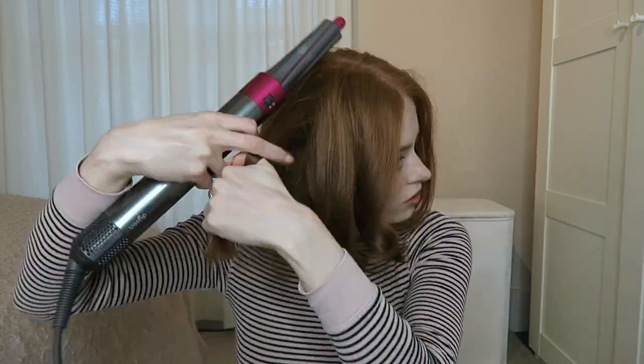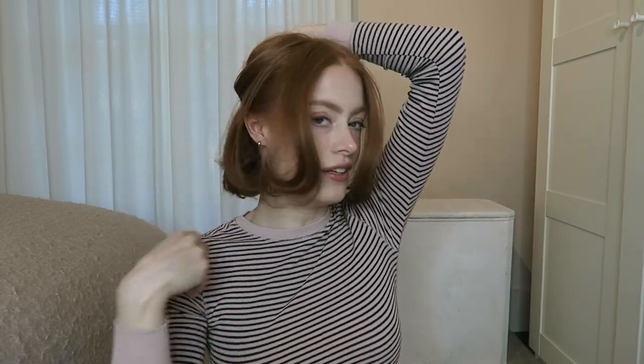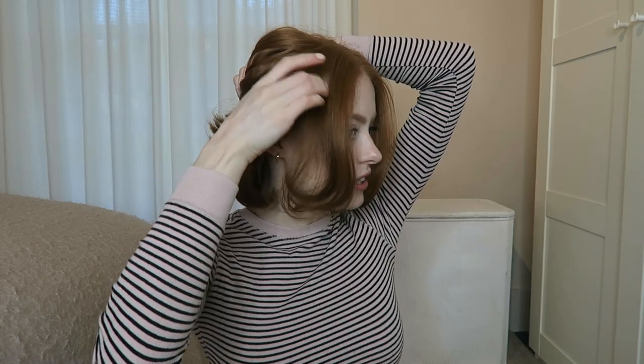I'm using the smallest attachments. This is going to be interesting. I have no idea how this is going to turn out. I've curled all of it going backwards, so I'm just going to run my fingers through it. I feel like this is a good base for then doing a nice half-up do with my hair, whereas if it's all down it looks a little bit old lady-ish on me.